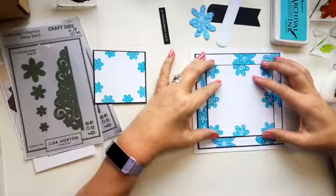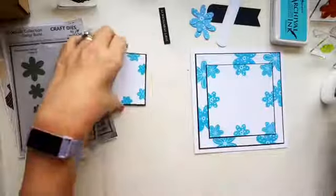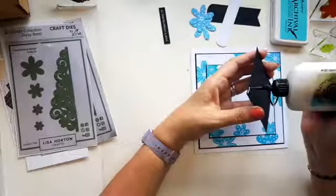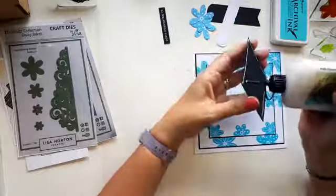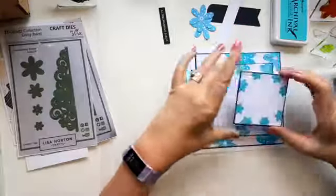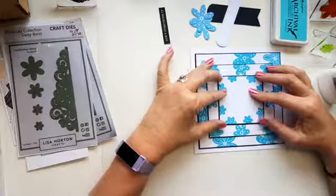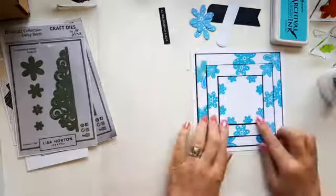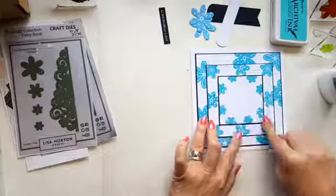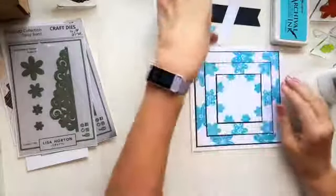I'm only putting this on by eye — I don't measure. It takes too long to measure and make it perfectly accurate. That's the beauty of handmade: sometimes it might be a little bit off centre, but as long as it's not dead wonky I don't think that matters. With squares you're pretty safe — it's easy to line it all up and make it central. So that's really the base of your card done. I think that looks effective already — the layering on it looks good.